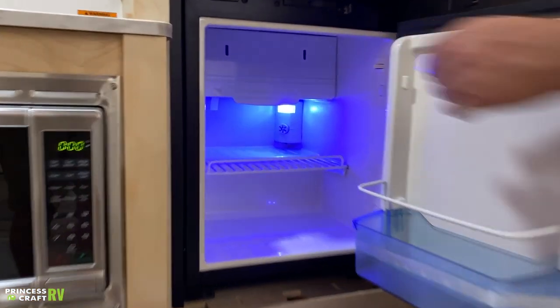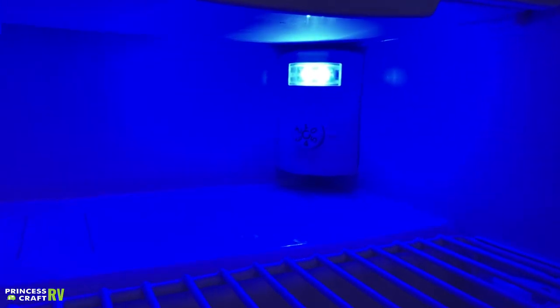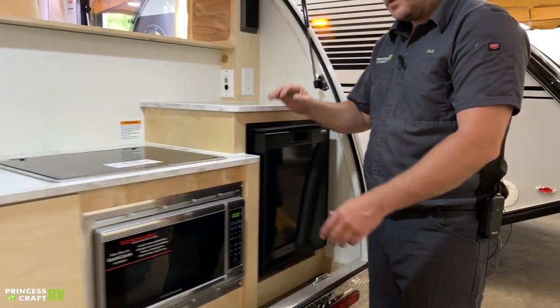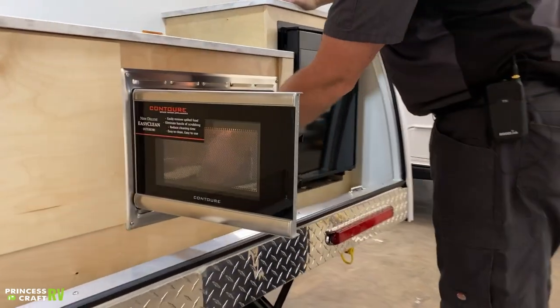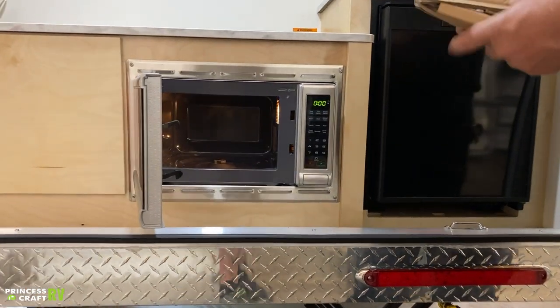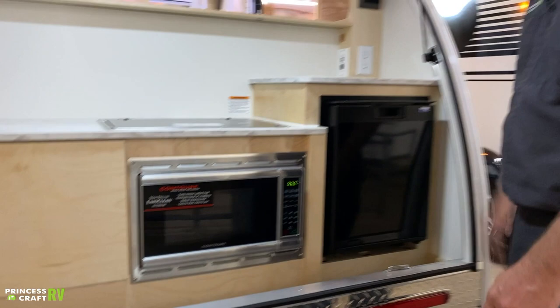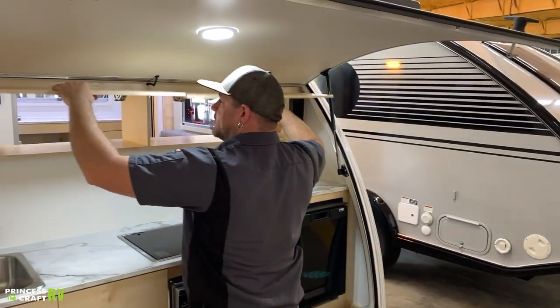Moving down, we've got your refrigerator. The most important thing is the control knob in the back corner — zero is off, five is your coldest setting. Choose whatever works best for you. We've also got your Contour microwave, a typical turntable-style microwave just like in most homes.